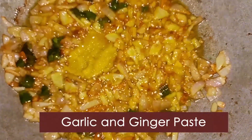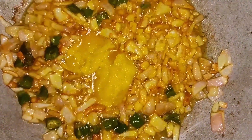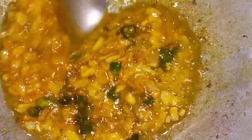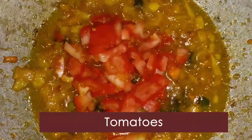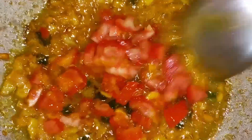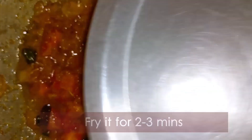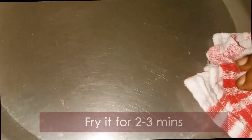We will add the paste. After cutting the tomato, add it to the gravy base. Add the tomato and mix for about 2 minutes.